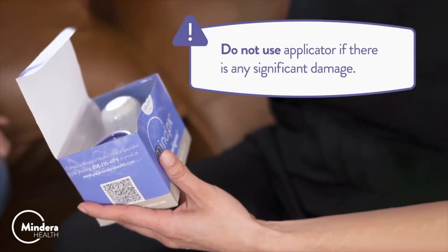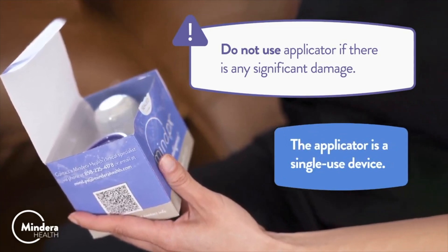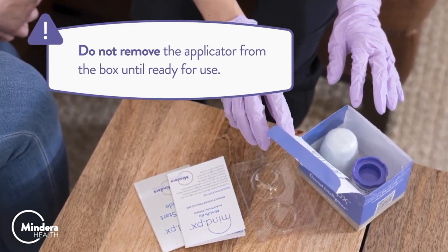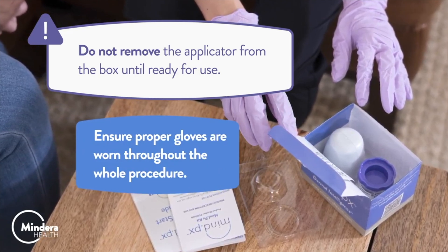Warning: Do not use the applicator if there is any significant damage. The applicator is a single-use device. Warning: Do not remove the applicator from the box until ready for use. Ensure proper gloves are worn throughout the whole procedure.